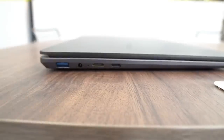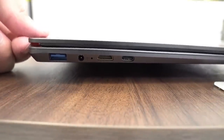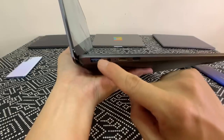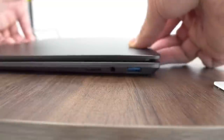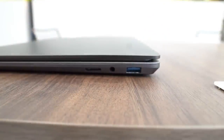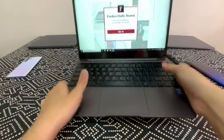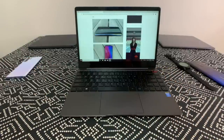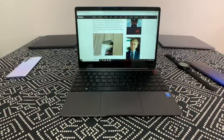In terms of ports, this laptop offers a solid selection: USB-C for data transfer and power delivery, HDMI out, the DC charging port, and a USB 3.0 on one side. On the other side you get another USB 3.0, a 3.5mm headphone jack, and an SD card reader — which is great since I shoot with a Sony a6500 and won't need a dongle to transfer photos.